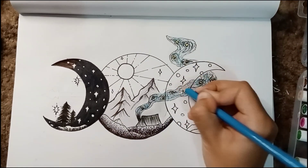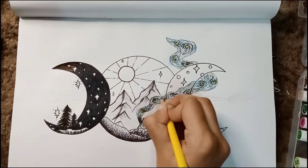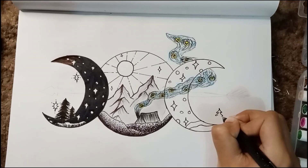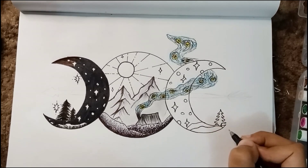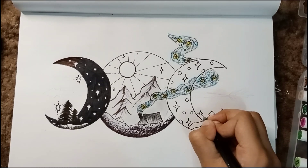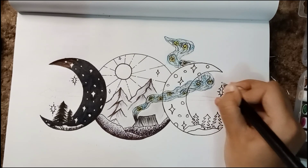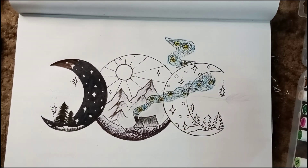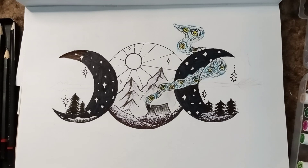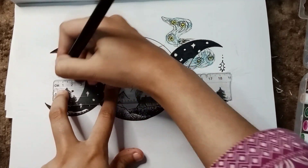Making the same star circles and those things I made in the previous crescent. Making trees — the trees actually look so good. It gives that shadowy vibe. Making the star-like things — they are not actually stars. And the other crescent is done.